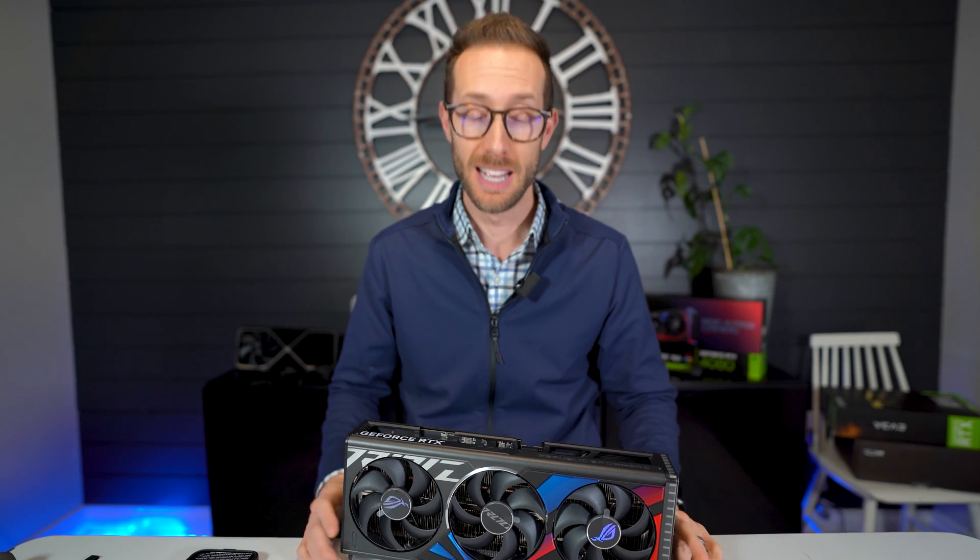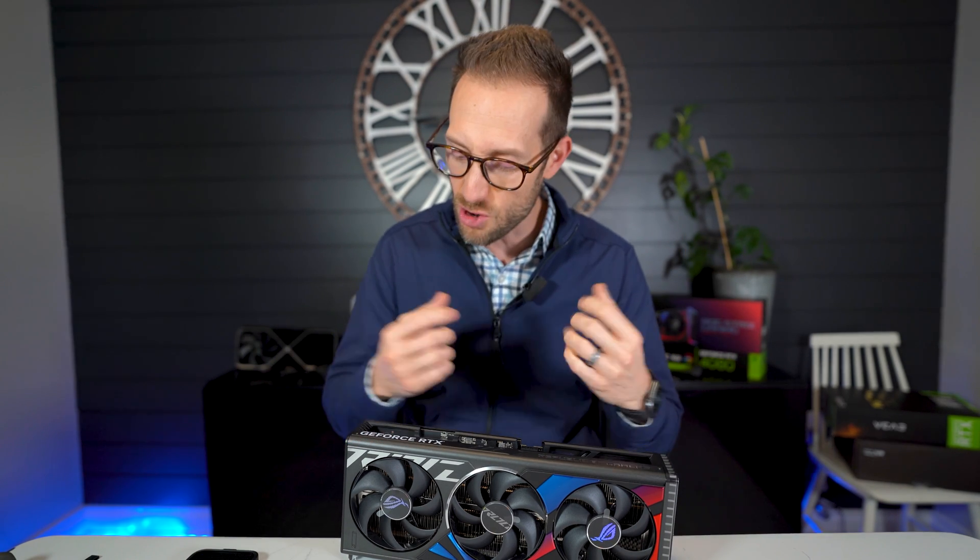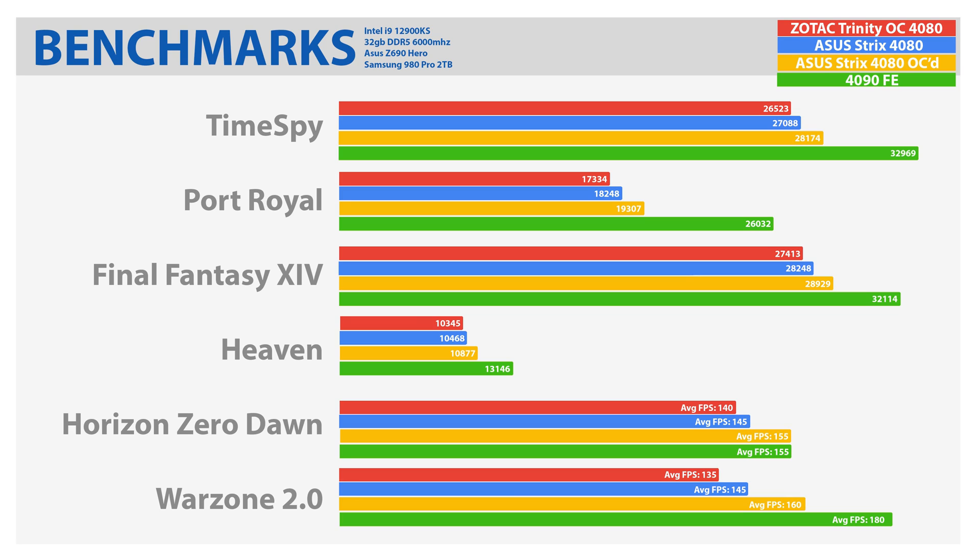I've been using this card all week and I'm conflicted. The Strix has always been my favourite card — my first 3080 was a Strix. But I was done benchmarking pretty quickly, and I have a 4080 FE there and I didn't jump to switch it. There's something sturdy and strong about it though. It outperformed the Zotac 4080 on all the tests, which surprised me given that the Zotac was the Trinity OC — not the Amp version, but still an upgraded 4080. The Strix still killed it.